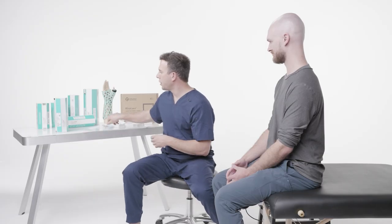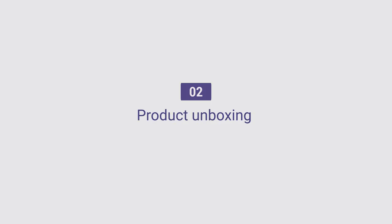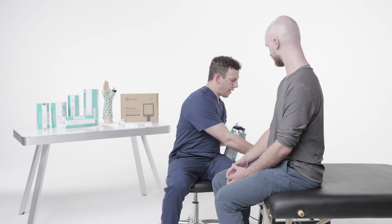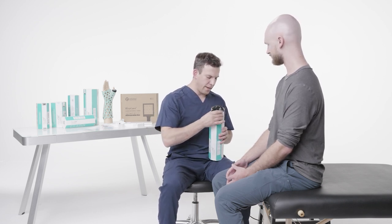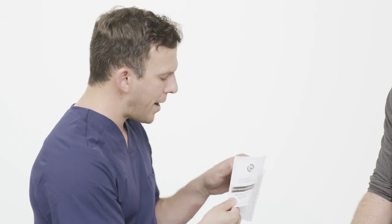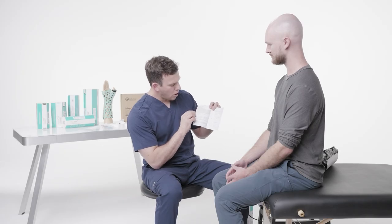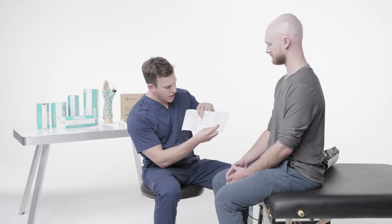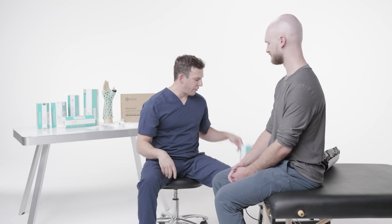I'm going to open up the box and take this bag out. Inside every box there are going to be instructions for use — a manual for the Thumb Spica Immobilizer. Anyone dealing with patients or dealing with the brace must be familiar with this manual. It gives a good description of the brace itself, key features, intended use indications, comfort indications, patient population, and a measuring chart. That manual is in every single box.